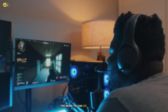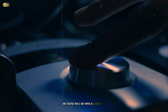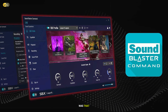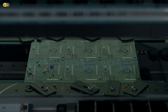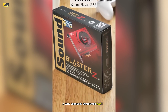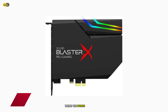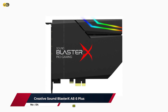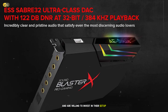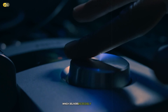Moving up to number 5, we have the Creative Sound Blaster Z SE. This internal sound card is a refreshed version of the popular Sound Blaster Z, and it brings some impressive features to the table for gamers looking to upgrade their audio experience. The Sound Blaster Z SE boasts a 116 dB signal-to-noise ratio for crystal-clear audio playback. It utilizes a high-quality DAC that supports up to 24-bit/192kHz audio, ensuring that you hear every detail in your games. During our testing, we were impressed by the card's ability to produce clean, distortion-free sound even at high volumes. One of the standout features of the Z SE is its Scout Mode. This technology enhances in-game audio cues, making it easier to hear footsteps, weapon reloads, and other crucial sounds that can give you a competitive edge. We found this feature particularly useful in first-person shooters, where positional audio can make all the difference.